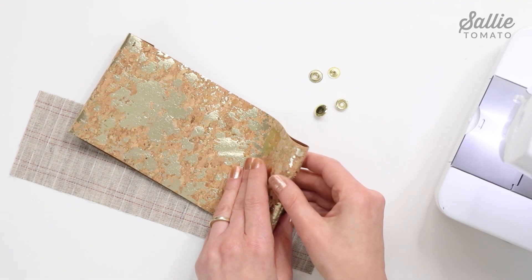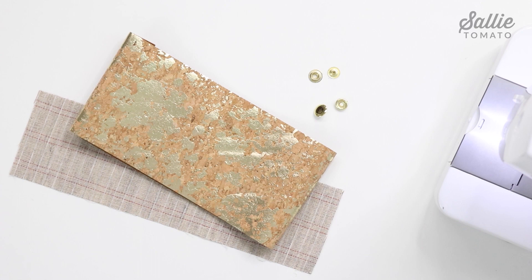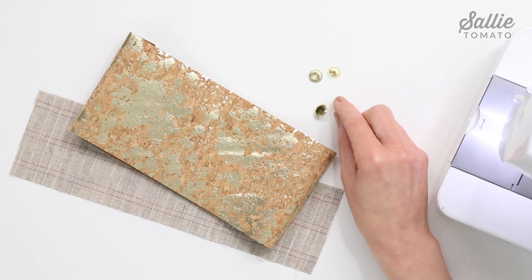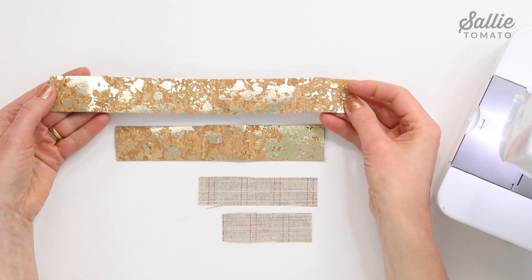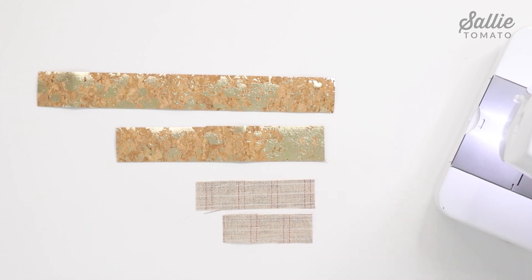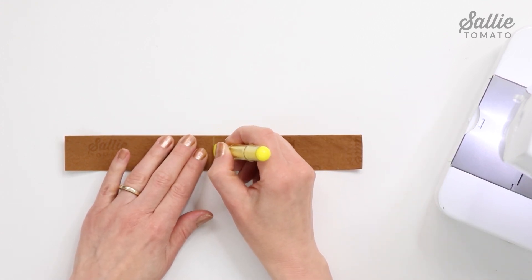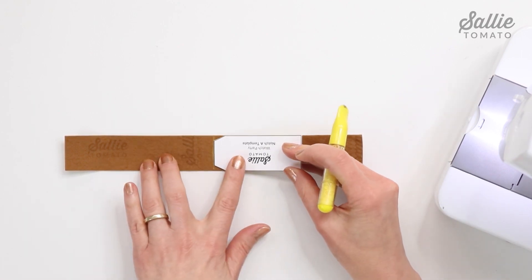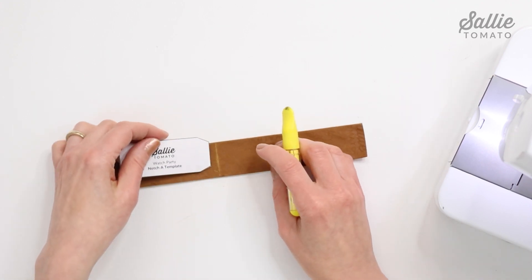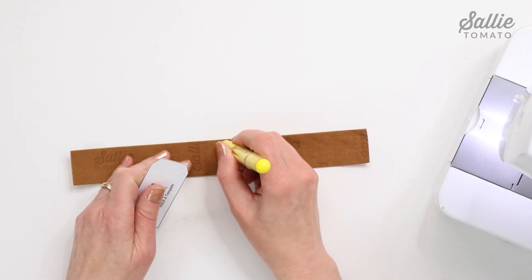For the snap band you'll need a main fabric, fusible interfacing — I'm using hair canvas because it fuses easily at a lower temperature, which is great for the cork fabric I'm using — and then line 20 snaps for the closure. First cut your pieces: piece A and B from your main fabric for the long and short bands, plus interfacing pieces for each to help support the snaps. Shape the bands by marking a vertical center line on the wrong side of main piece A (the long band), align the notch A template to that center marked line, trace the angled corners, flip the template, and trace again completing a notch.